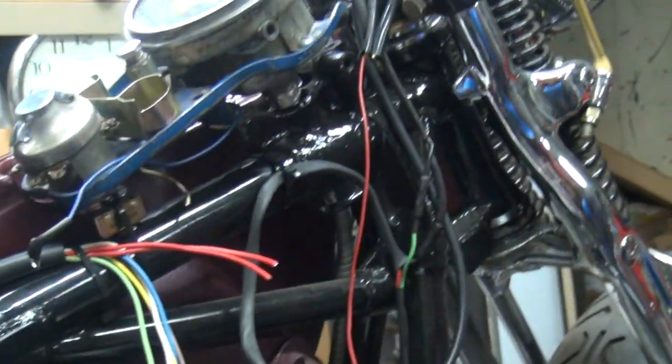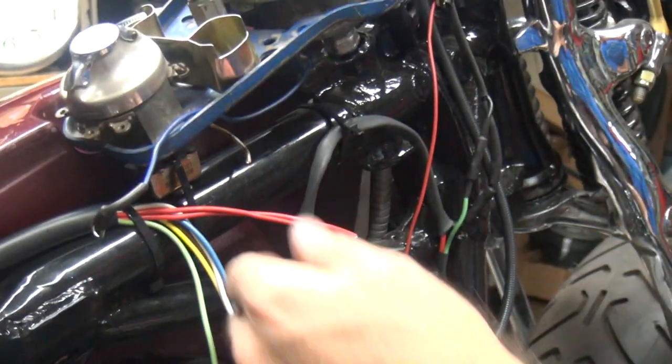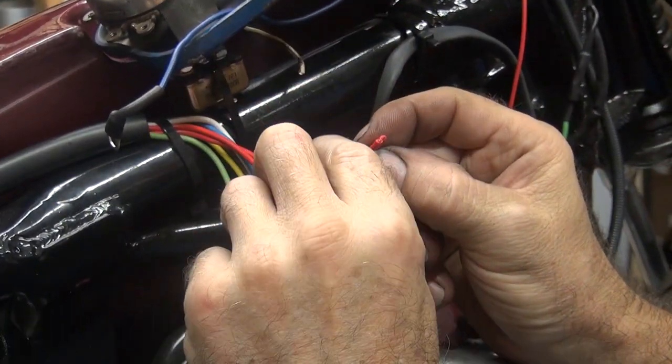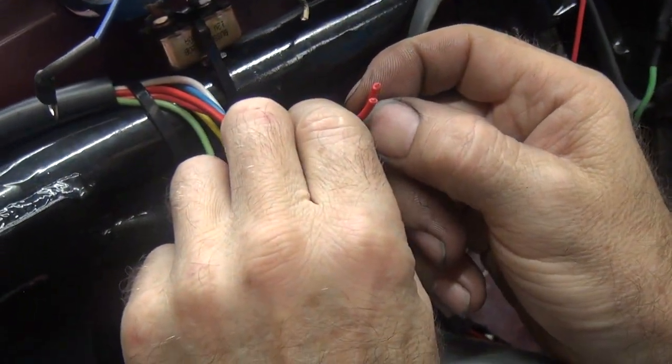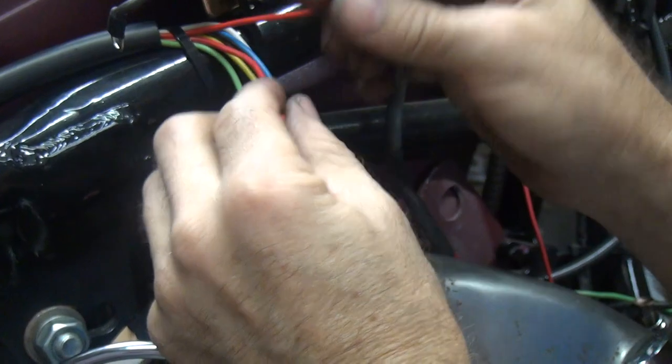Boom. There's two of them done. Now you just figure out which one's which. I'm thinking this big one right here might be the big one — yeah, the one on the right. That's the hot wire, right? Uh-huh.